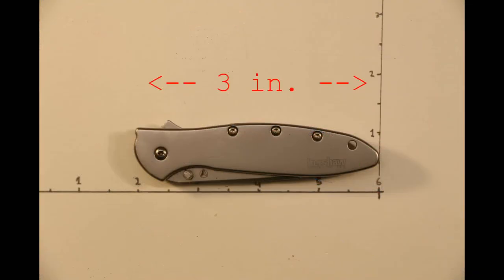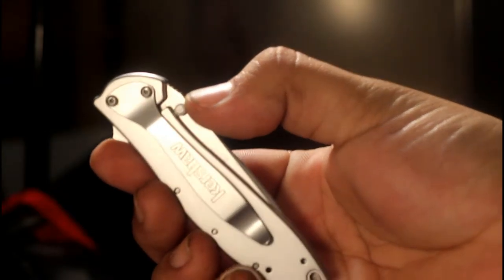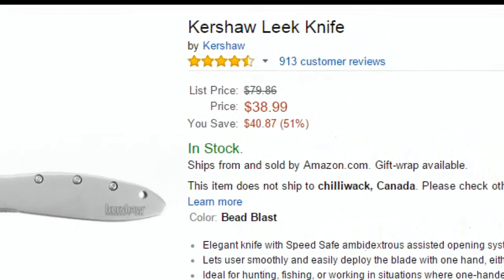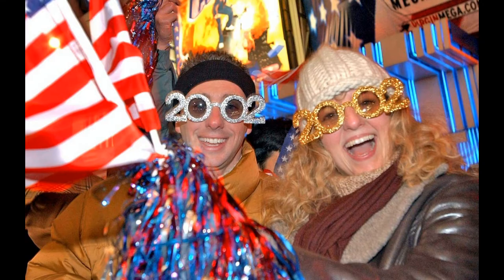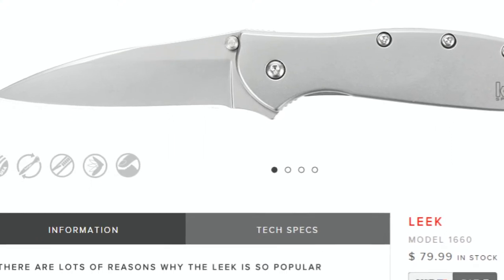Today we're going to be looking at the Leek by Kershaw. The Leek is an everyday carry knife of the gentleman's variety, meaning it is meant to combine function and fashion. It's safe to say it does a good job at it, designed by Ken Onion for Kershaw in 2002. The design was an immediate hit and has been one of Kershaw's best-selling folders ever since.